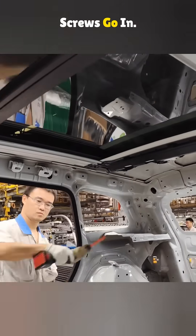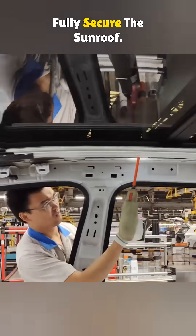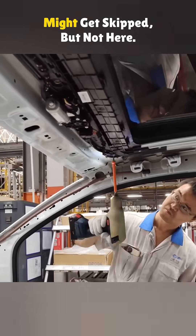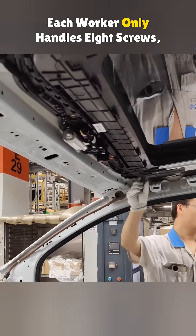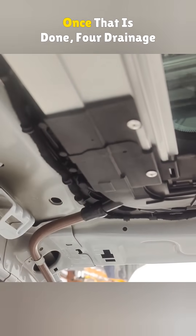After that, the rest of the screws go in. Altogether, 16 screws are used to fully secure the sunroof. Some folks worry that a few might get skipped, but not here. Each worker only handles eight screws, so there is no chance of missing any.